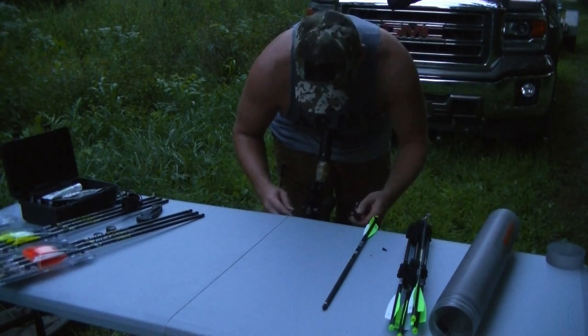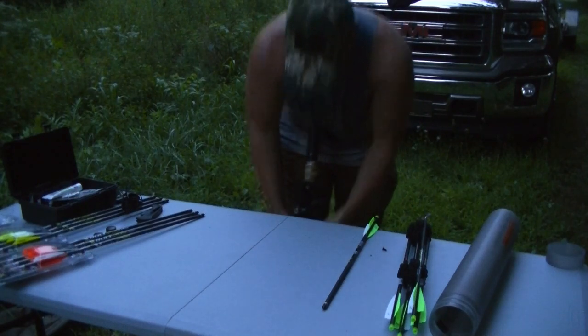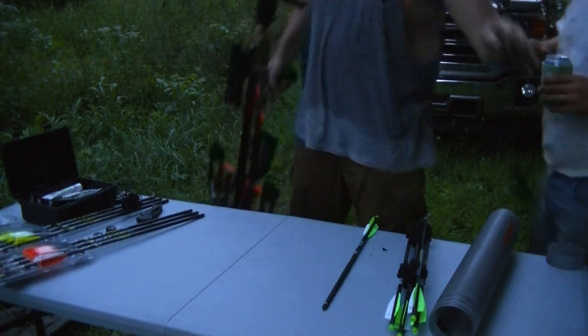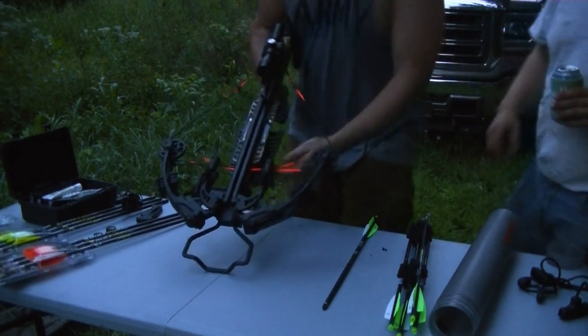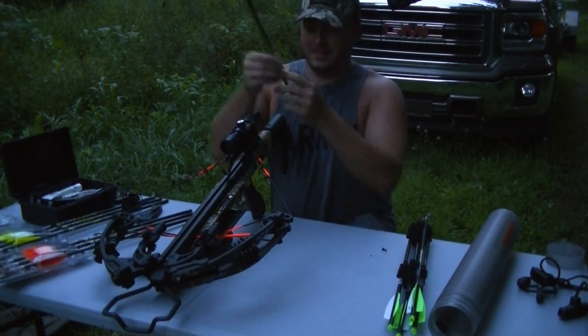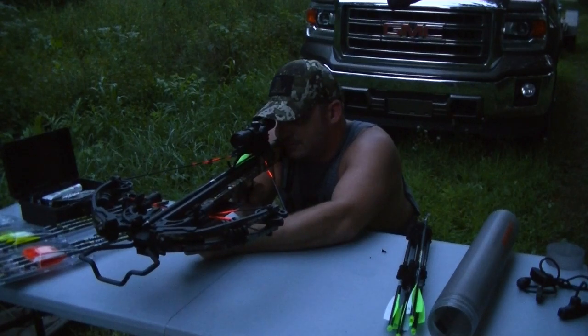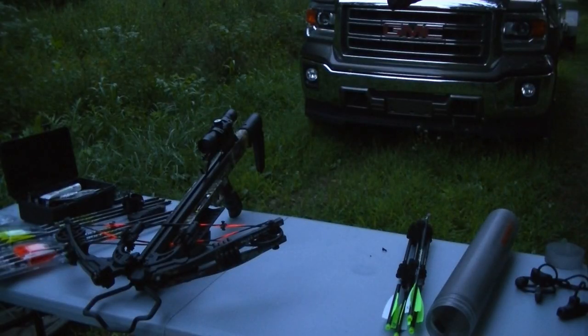Shoot one more just to verify and then we'll be ready to hunt. There's a bit of banter about cocking technique — one of us is taller so the rope cocking feels shorter. You're missing all the pain and suffering of shooting two arrows that don't even hit the target, and then having to move up another 20 feet.